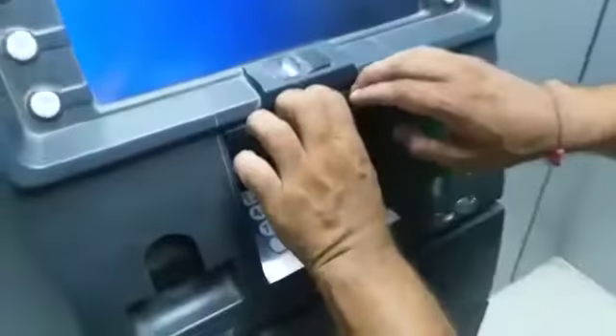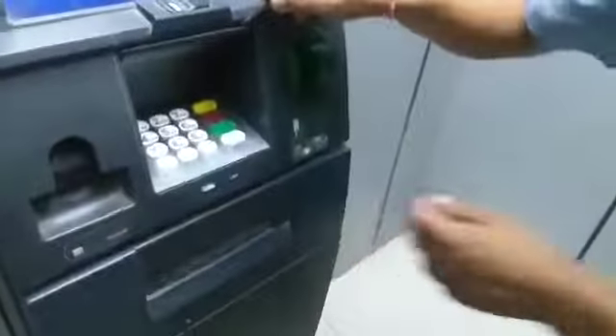This is a plate. Take this. This is a plate, the camera. Take it, bro. Take this plate.